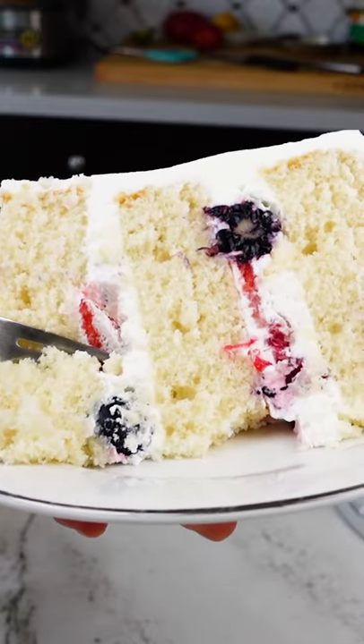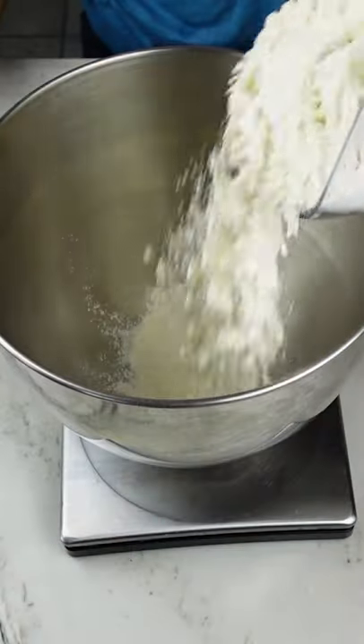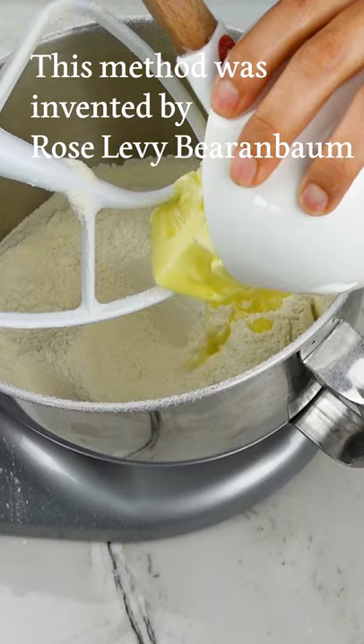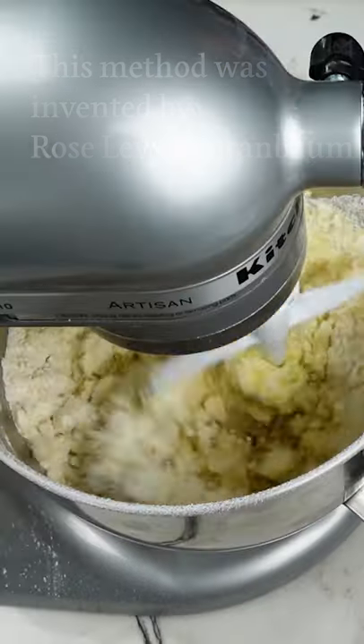You've probably seen cake recipes that start with cream the butter and sugar together. There's another method called the reverse creaming method or two-stage method — you combine all the dry ingredients and mix it for a couple minutes with all of the fat.